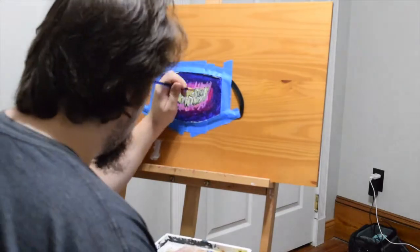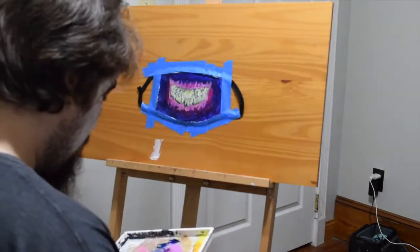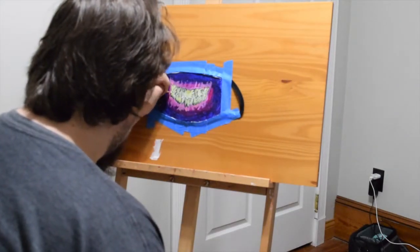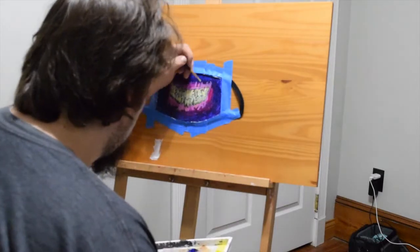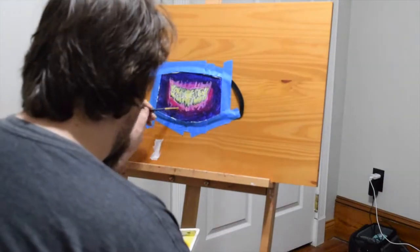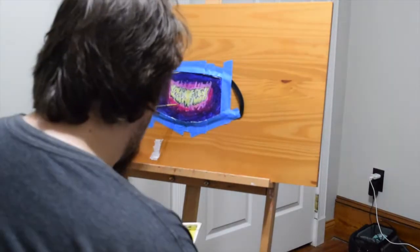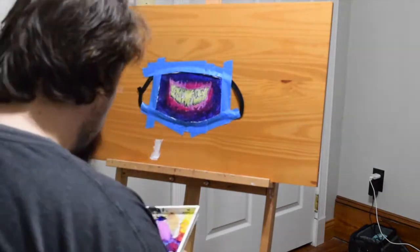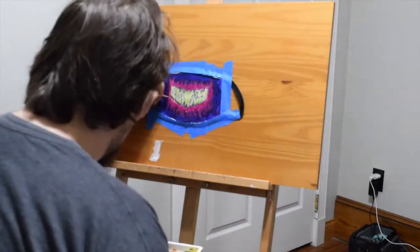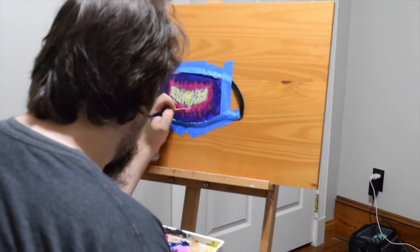I'm just putting in different layers of greens, yellows, and grays on the teeth. So I have a new Teespring store. I talked about it a while ago, but I figured I should make some more products, so I decided to take a mask I already had — it had a design with teeth and stuff, but I thought it was boring, so I wanted to put some color on it.